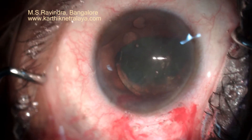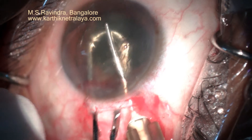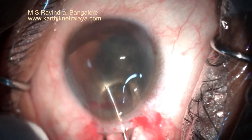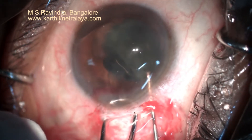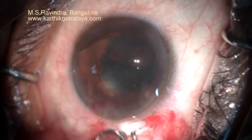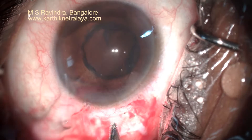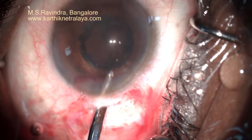The surgery is being done under topical anesthesia, and I have infused a small amount of 1% lignocaine into the anterior chamber initially, under endothelial protection of viscoelastic. Now the nucleus is removed from the anterior chamber.